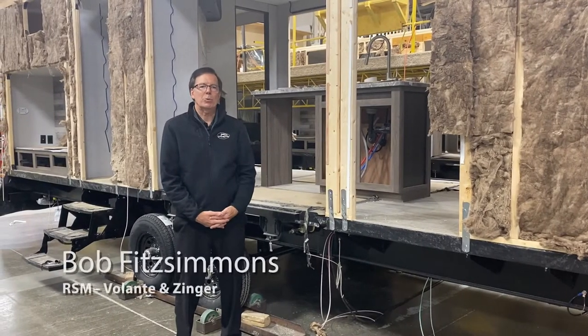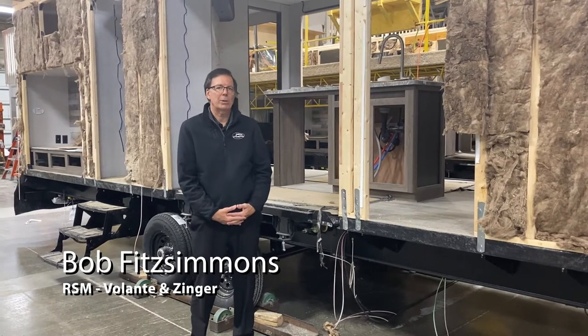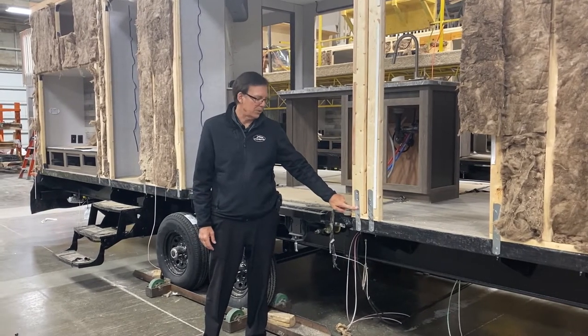Hi, I'm Bob Fitzsimmons with Crossroads RV, standing by the sidewall of one of my beautiful Zinger travel trailers. Something that's very important is the construction. I wanted to point out something that we do here on all of our Zingers.